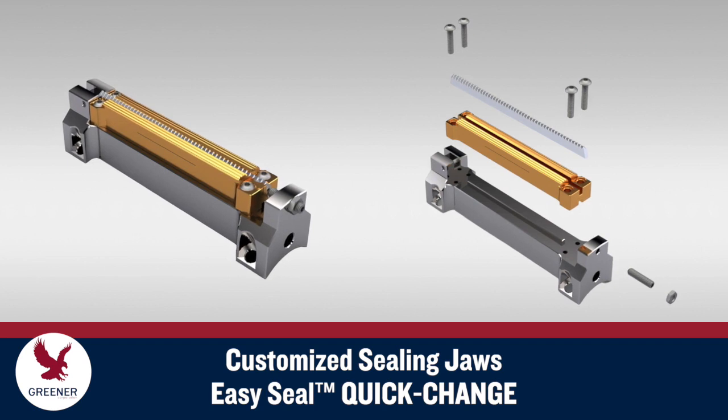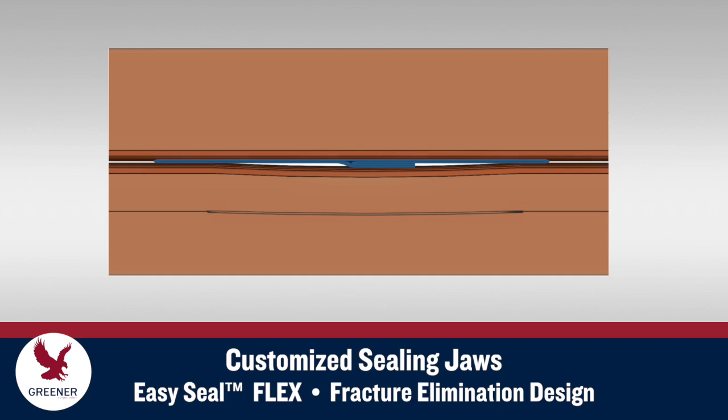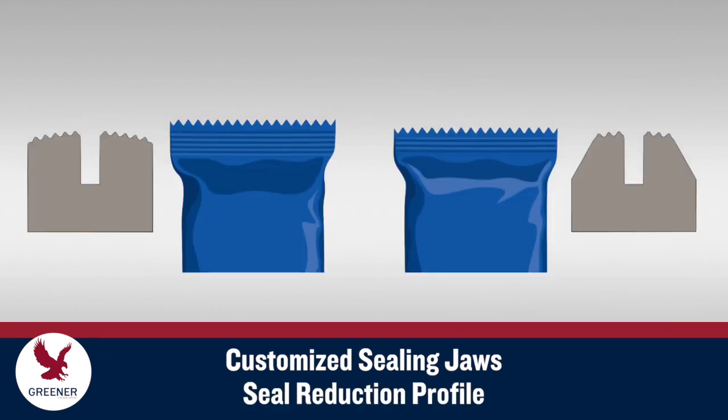to reduce downtime, improve seal quality, and reduce parts costs. EasySeal Flex and Fracture Elimination Design to resolve problems with leakers and crushed or split seals. And our Seal Reduction Profile, which reduces seal width to decrease film costs without sacrificing seal quality.